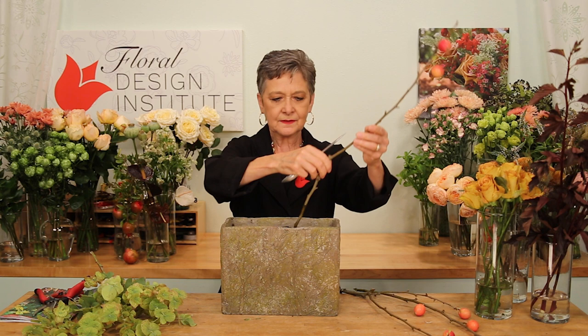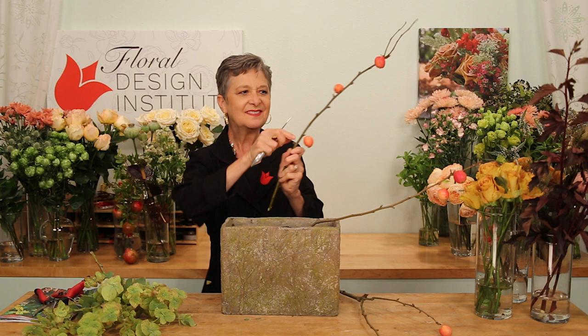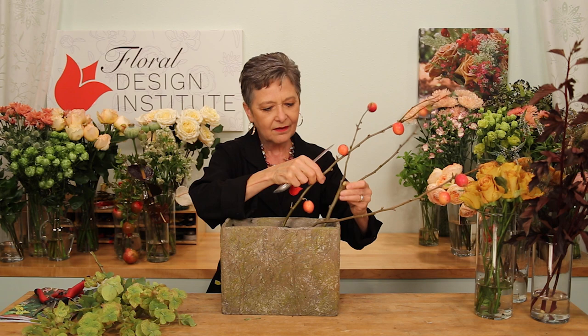Adding fresh water pre-mixed with flower food. The crab apple stems are fairly long and heavy, so placing those first, going into a central binding point, making sure they're nice and stable. Now, some of your apples will fall off — just save them. You can always work with them later with a little different design.